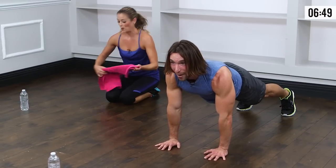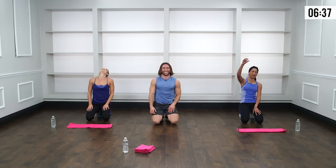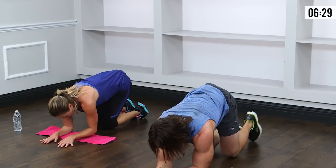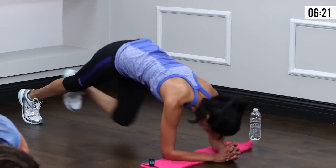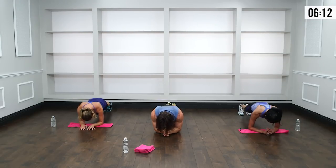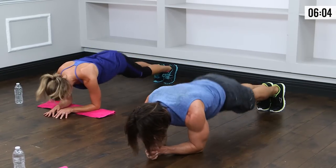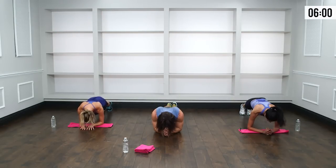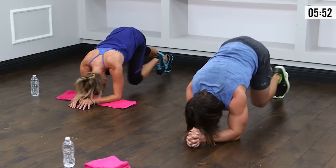Plank pikes — come down to low plank position, elbows directly under the shoulders, reach out through the heels. Pike the hips, knee to the face, reset. Take those hips all the way down to neutral each time — when it gets hard, that booty lingers in the air, but those few centimeters make all the difference. Six, seven, eight, nine, ten, eleven, twelve. Out of the comfort zone.